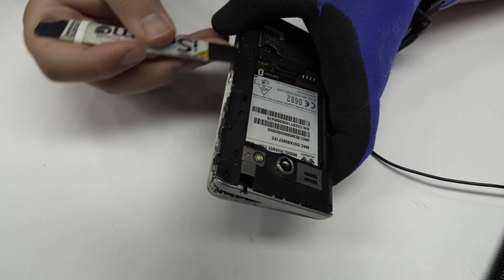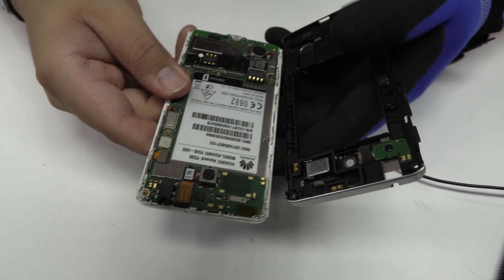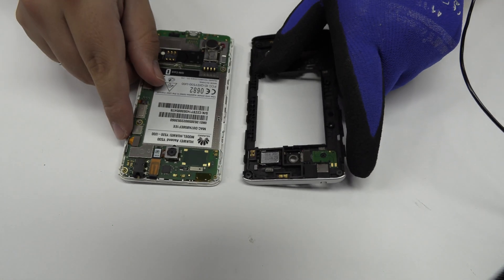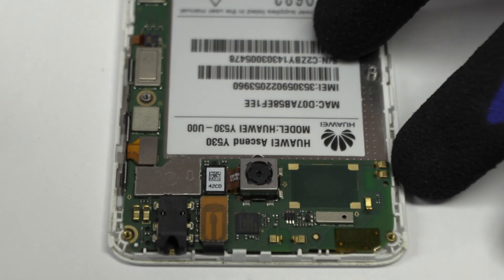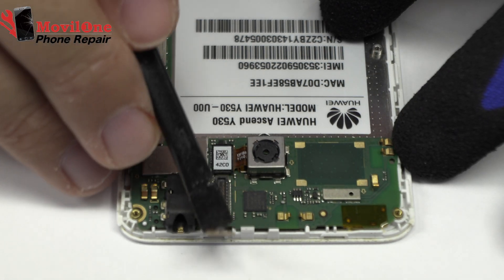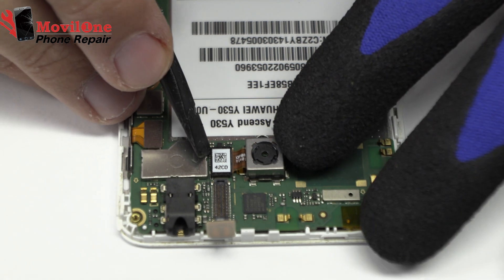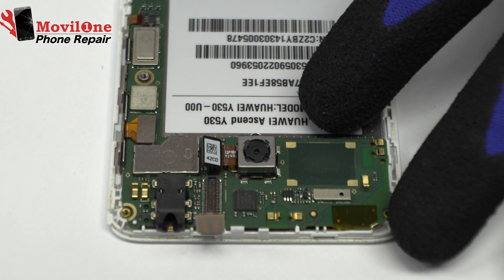Very carefully, we are going to remove the middle frame. We release the connector of the touchscreen. We disconnect the flex from the rear camera.